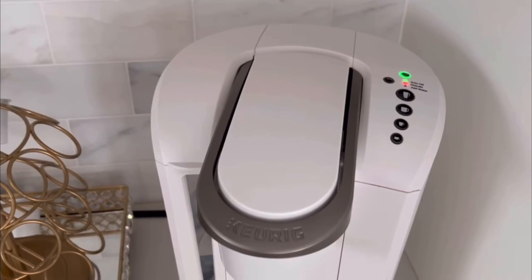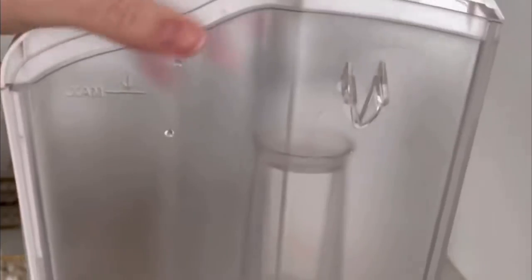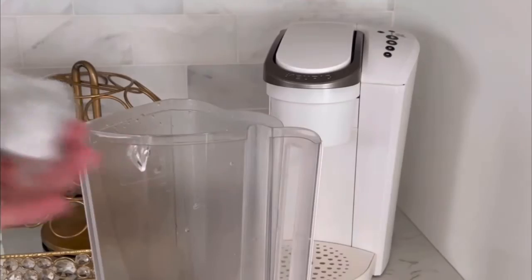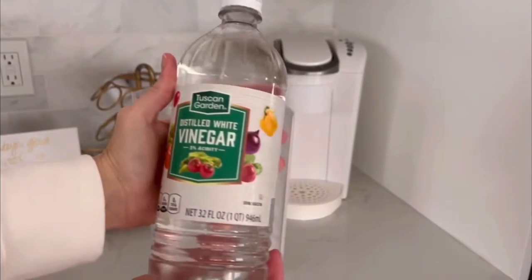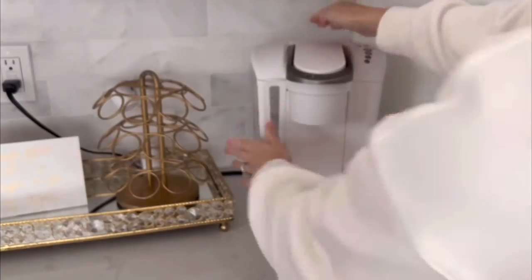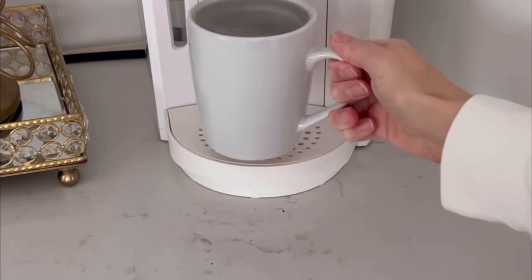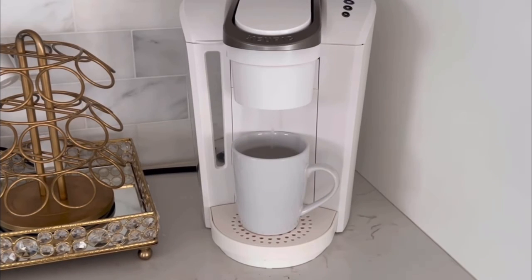The Keurig will let you know when it's time to descale — you'll see that blinking red button. First unplug the coffee maker, remove the tank, and remove your filter. It just snaps off the bottom. I buy a 10-pack from Amazon and I replace my filter probably more frequently than recommended. Get a quart of vinegar and dump it in the tank. Let it soak in there for quite a while. Then start by running the first cup — you'll want to do this probably three times. After the first cup there's still some debris; by the third time it should be perfectly crystal clear.